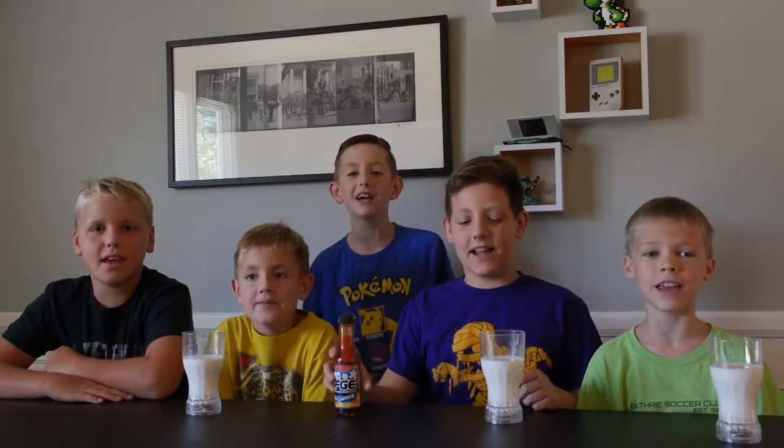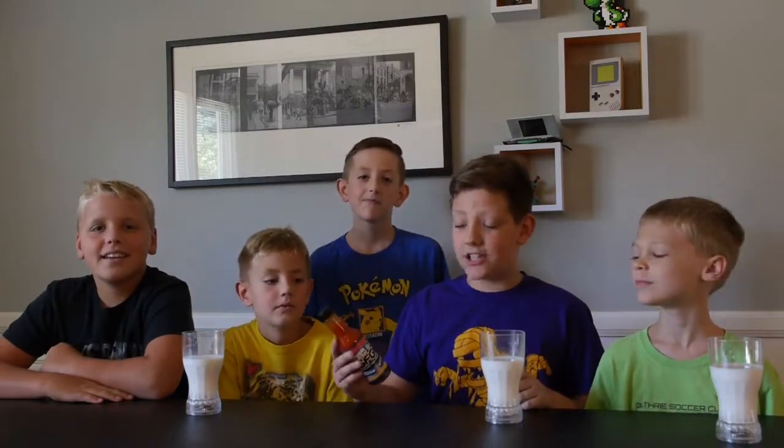Welcome to Neighbor Kids Gaming! Hey guys, today we're doing the hot sauce challenge.